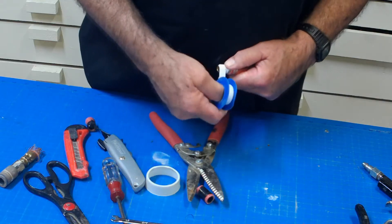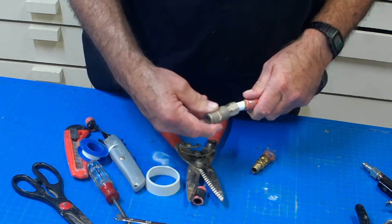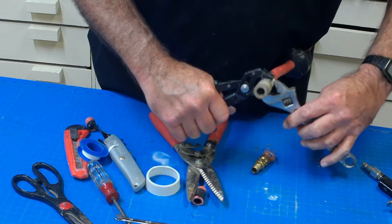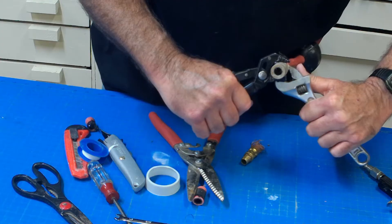I'm going to wrap the end of the fitting with some Teflon tape. This will help seal it a little bit better, and it also makes it easier to take the quick connect on and off. Then we'll tighten the quick connect with some pliers and an adjustable wrench to make sure it's good and secure.